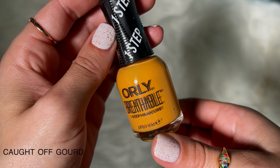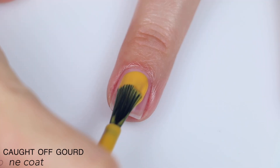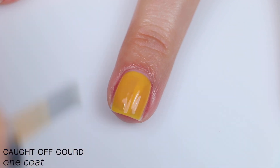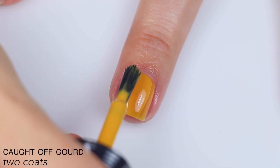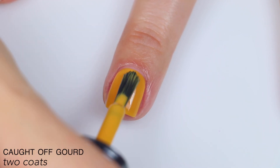The first polish is called Caught Off Gourd, and this is described as an orange-yellow cream. Great formula. A little bit sheer on the first coat, but it does go on very even. It's a little bit more of a crelly finish, so it does have that slight sheerness to it. It builds fairly well on the second coat, but I still felt like it could be more opaque, so I went ahead and added a third coat.